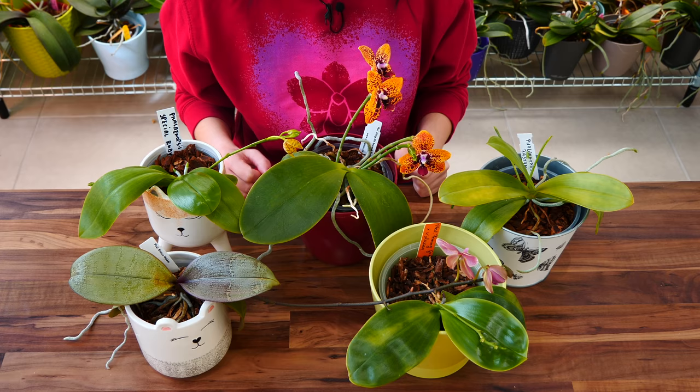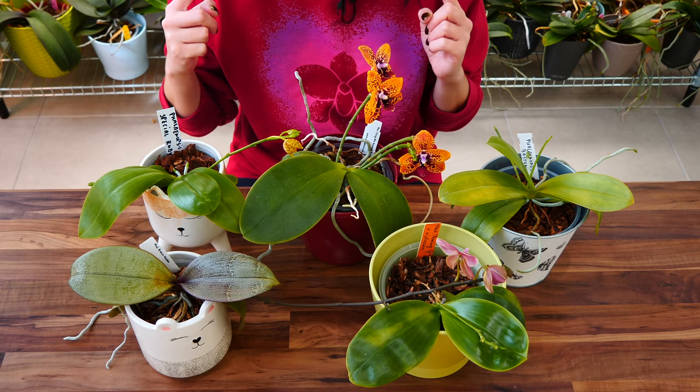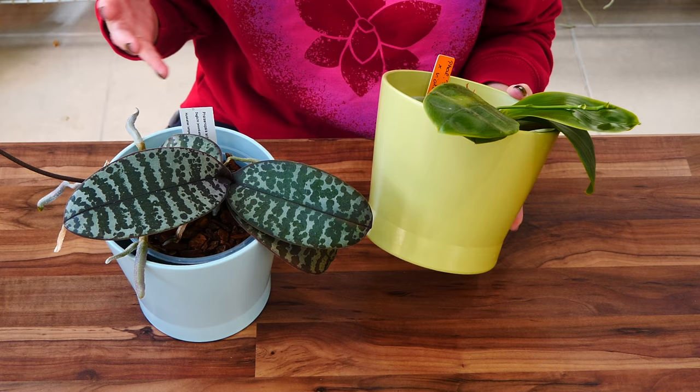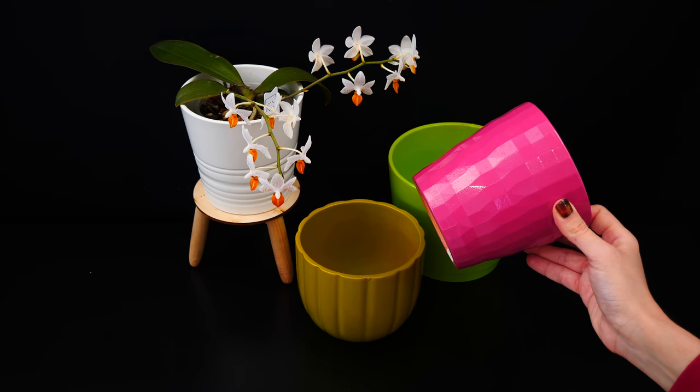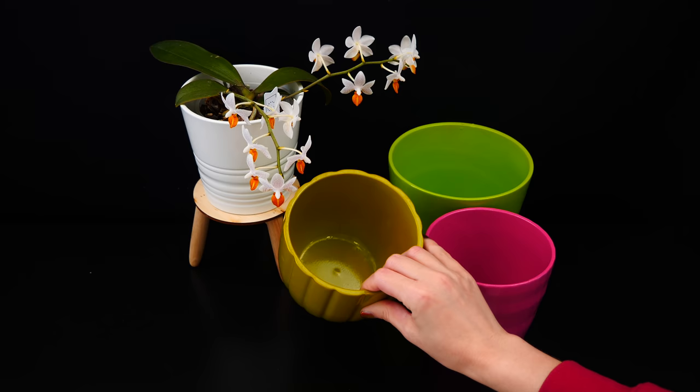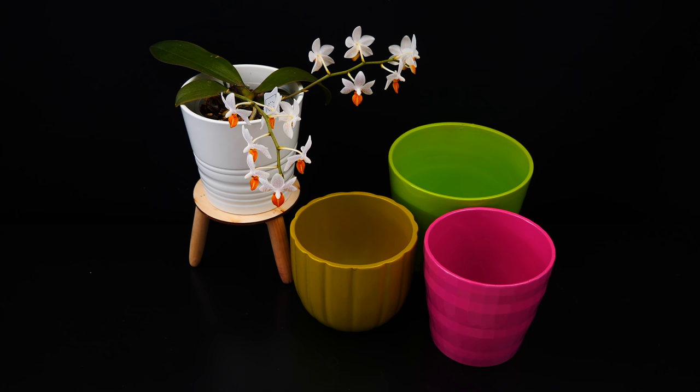First off, let me take you through the various types of decorative containers that I have, where I find them, and then we'll talk about their purpose and how to choose one. The most common type of decorative pot is the glazed clay pot, which you can find in many garden centers, flower shops, and in some regions even grocery stores that carry gardening supplies. This is the most common type so you won't have many issues finding it.